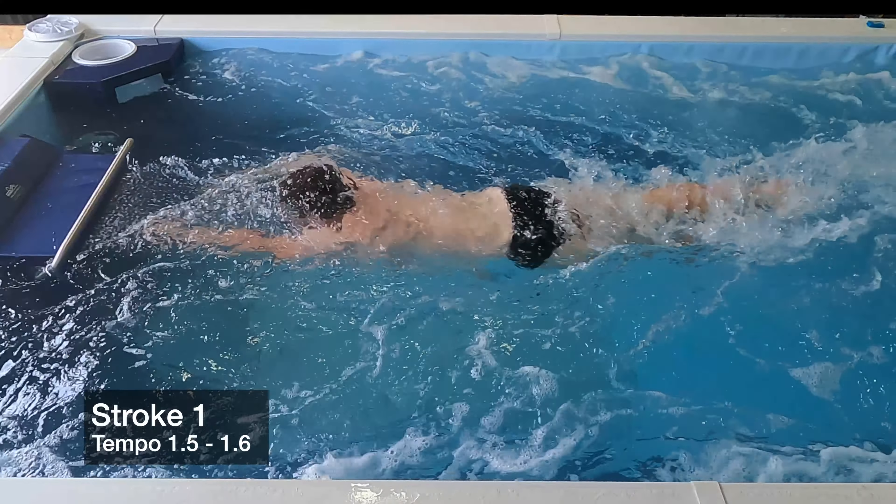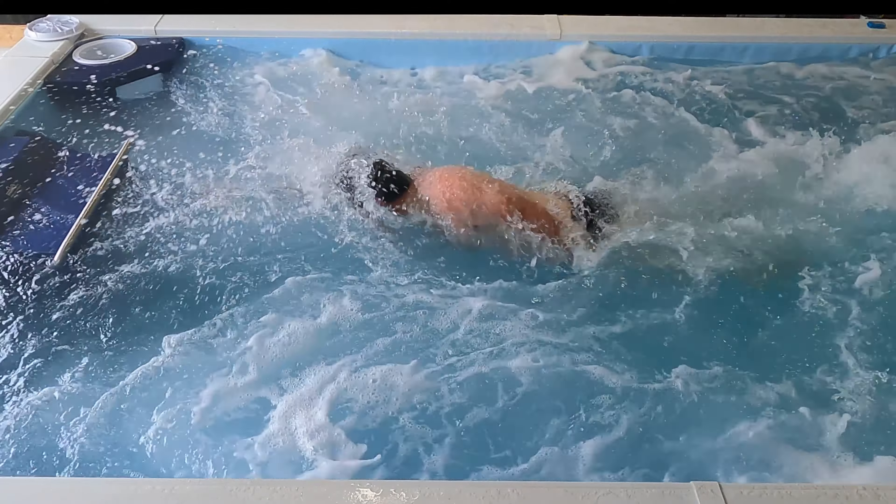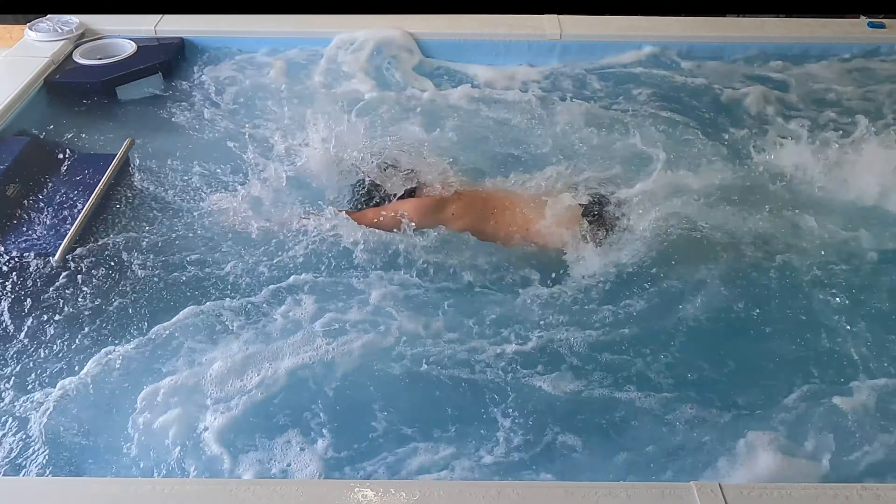Welcome to another edition of Swim Easy Speed. Today we're going to look at two different strokes and figure out which one's swimming at 5100. The first one is about 75 strokes a minute, so kind of that 1.5 to 1.6 tempo, and then the other one is 1.1 to 1.2, so 100 to 110 strokes a minute. Just take a look.